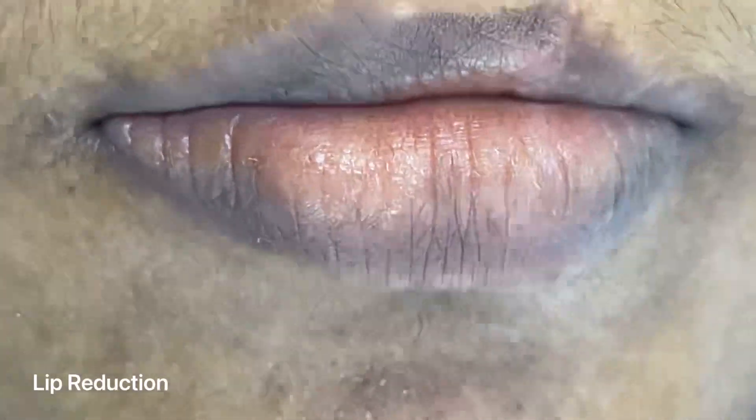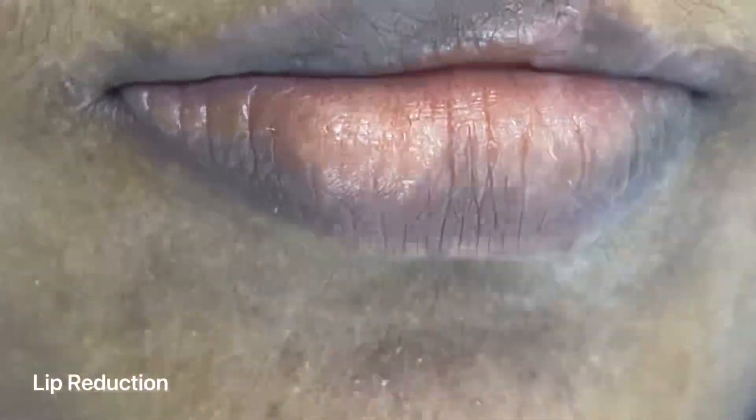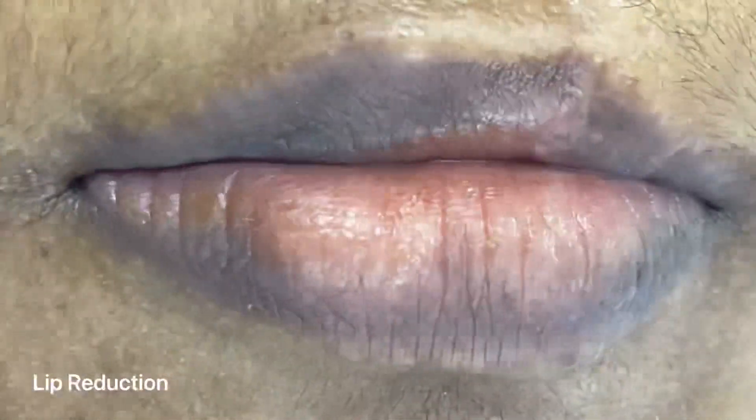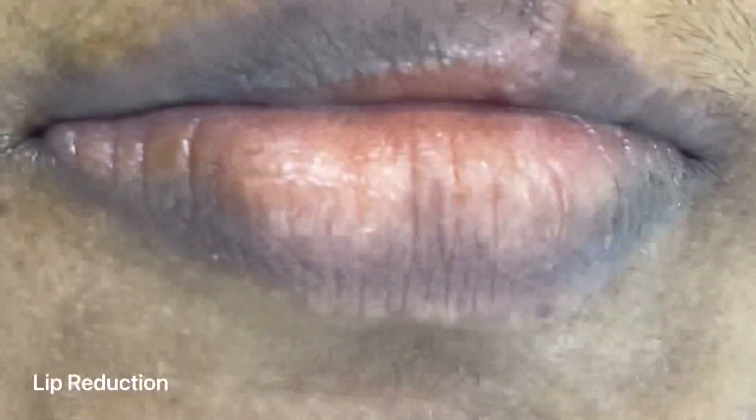I am going to try and make the incision inside the mouth, or inside the lips.